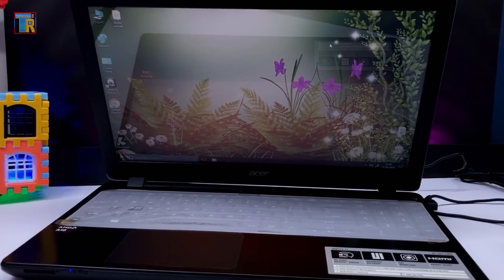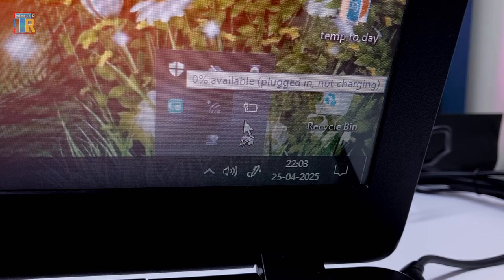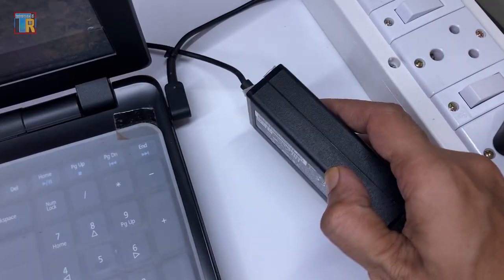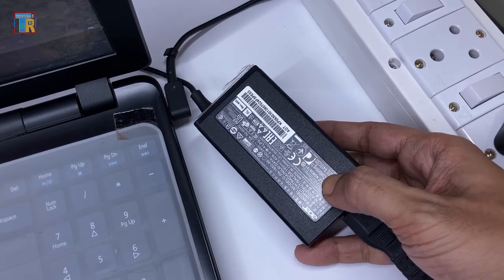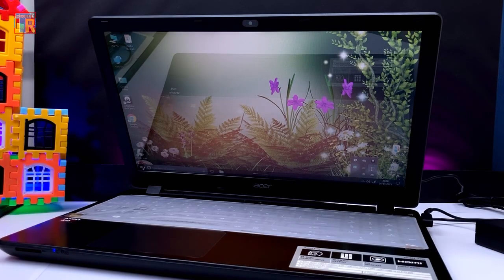I have a 7-year-old laptop that's still functional but its battery is completely dead and it only runs with an AC adapter. I cannot do important work on it because if there is a power cut the laptop shuts down immediately and I lose my work. But I don't want to spend too much money on a new battery for this old laptop.